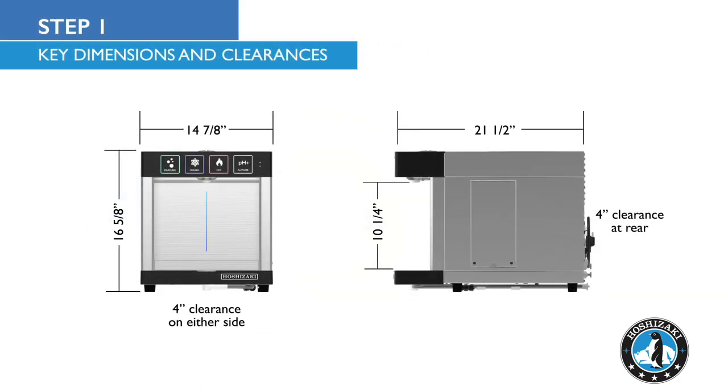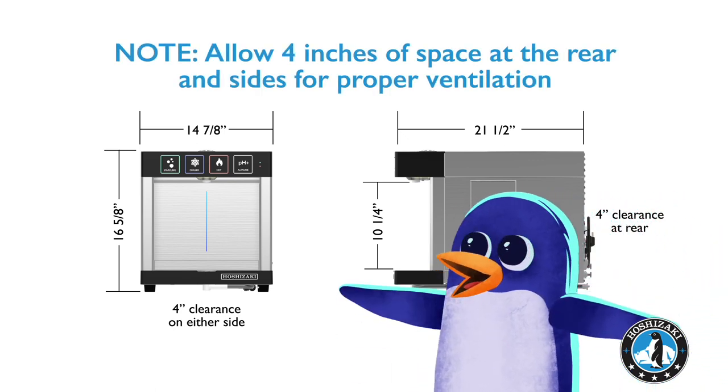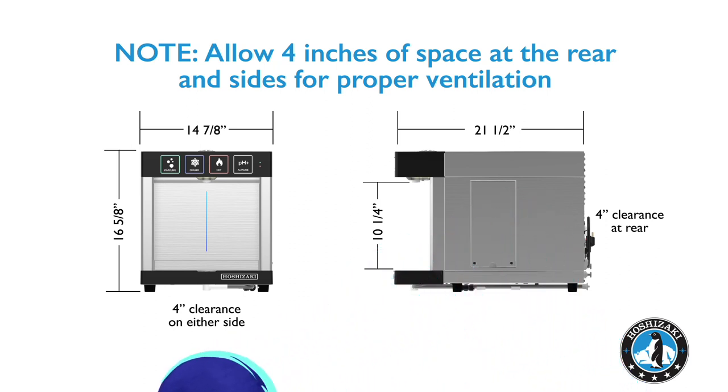Tube key dimensions and clearances for the Modwater. Be sure to allow at least 4 inches of space at the rear and sides for proper ventilation. Place the unit in its permanent position. It's important not to move it after activation.